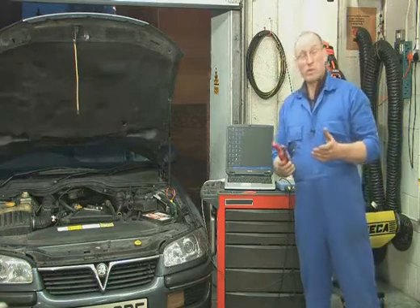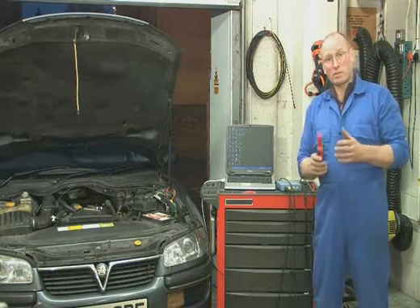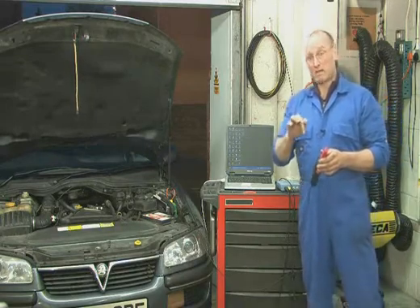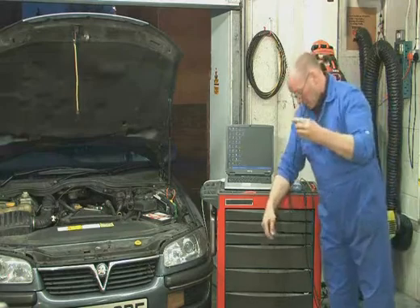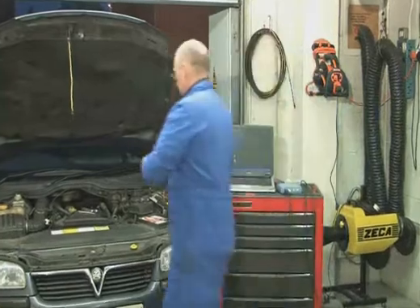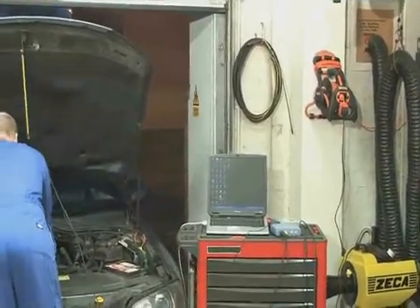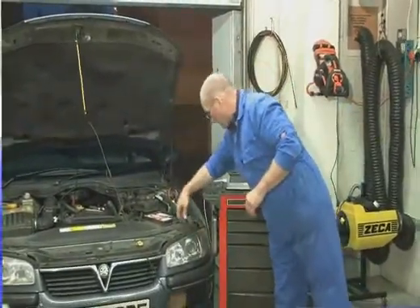We're going to connect to the vehicle first of all. Obviously, you'd use a wire diagram or schematics or a plug profile map to connect to the various components, but I've used an acupuncture probe at the back of the injector — I've gone down parallel alongside the cable onto the back of the pin. I'm going to use channel A as the triggering channel, which will pick up a pulse or waveform profile of the injector. I'm also going to use the skyhook to keep the leads away from heat and electrical noise, particularly ignition, and I've left the ground reference on the battery.